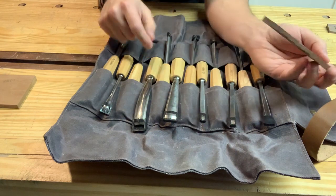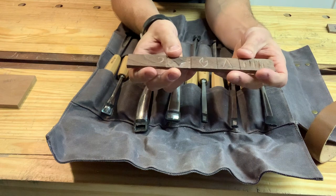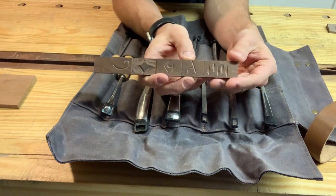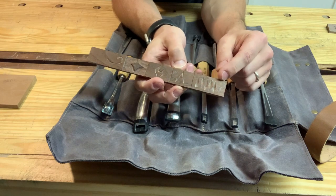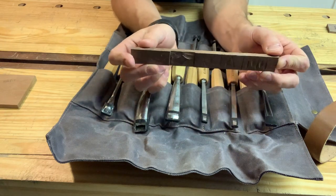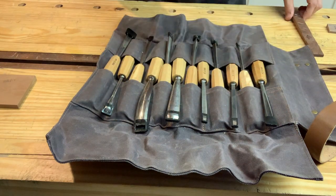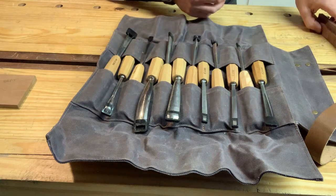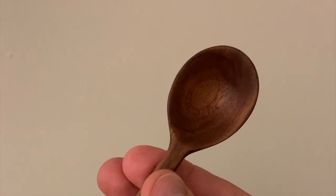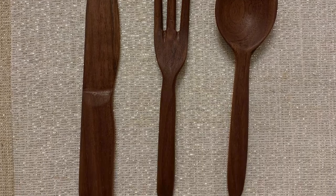Then I did a relief carving using this chisel right here to define the edges and remove material — that worked really well. I made a little flame, though my design was poor. Then I made my letter A to test how well I could control chisel depth and width. Overall that was pretty quick and went fairly well. Getting into the carving with these chisels took much less time than with my Harbor Freight ones. I've also carved a small spoon, a little fork, and a knife, which I'll show in a sec.